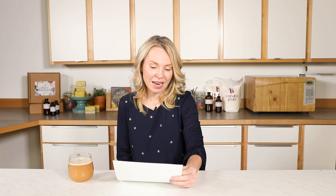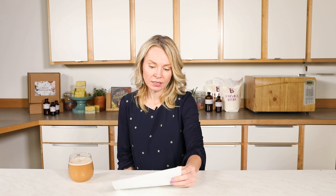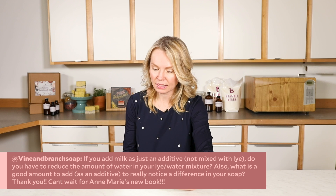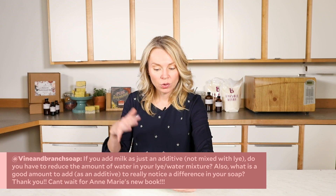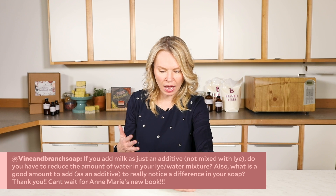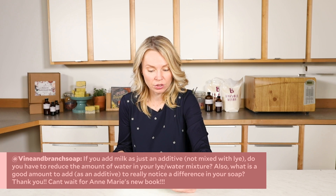The first question comes from Vine and Branch Soap, and it's about cold process soap — the kind where you add the lye, water, and milk together to make soap, as opposed to melt and pour soap making. She asks: if you add milk just as an additive, not mixed with the lye, do you have to reduce the amount of water in your lye water mixture? Also, what's a good amount to add as an additive to really notice the difference in your soap?